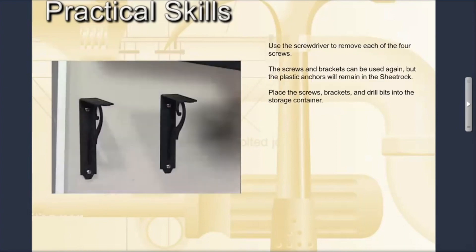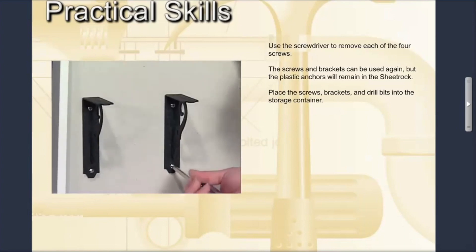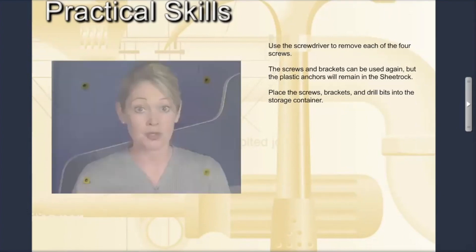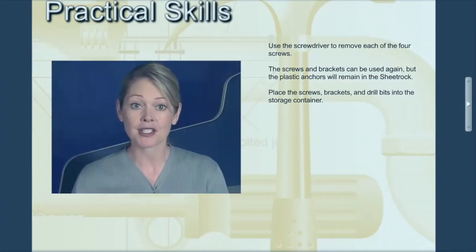You can now take the shelf unit apart. Use the screwdriver to remove each of the four screws. The screws and brackets can be used again, but the plastic anchors will remain in the sheetrock. Place the screws, brackets, and drill bits into the storage container.